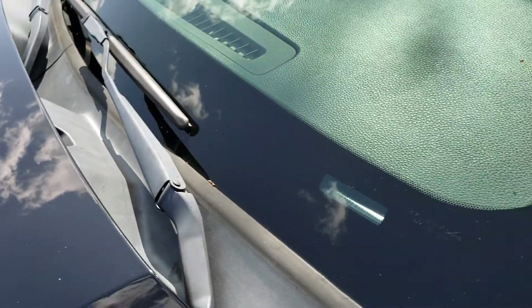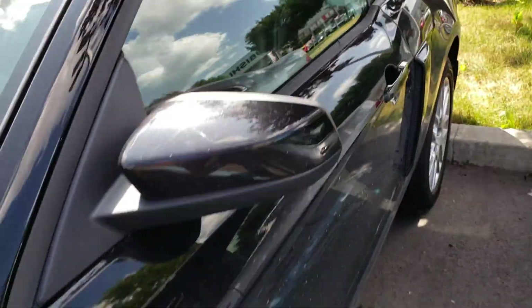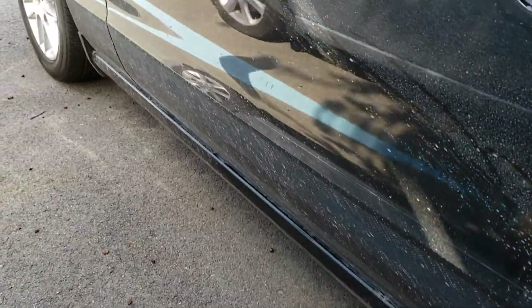The windshield is original. It seems like there was a service done on it by Duval Mazda. Looking at the side profile, I don't see anything major — very, very small blemishes, but really there is nothing that I can highlight from the visual here.